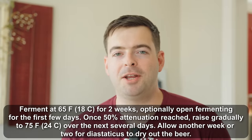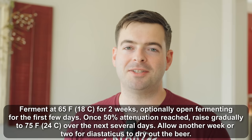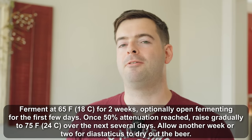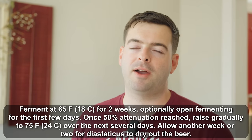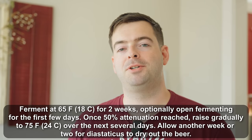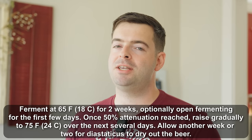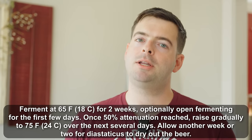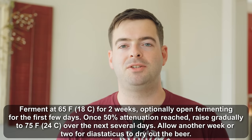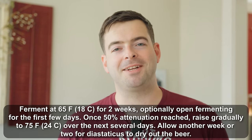To summarize: I'll be pitching my Alabama farmhouse ale yeast at about 65 degrees, letting fermentation get started, then ramping up the temperature by one degree per day every single day until I reach 75 degrees, at which point I'll hold it there until fermentation is completely finished and I see an adequately dry final gravity. At that point, if the beer is tasting good, I'll transfer into my keg and get it carbonated up and ready to serve.